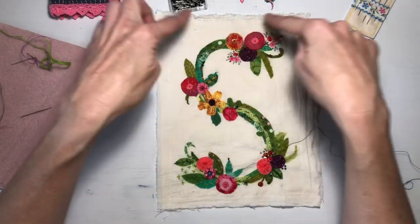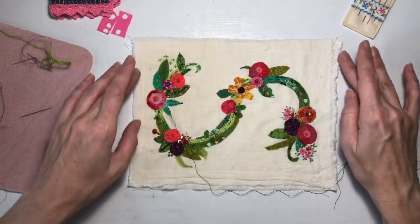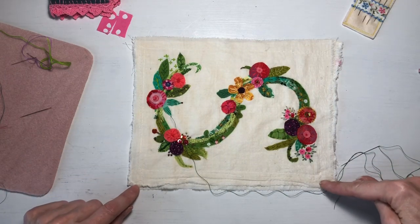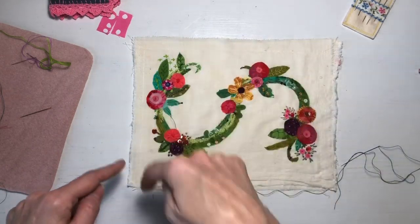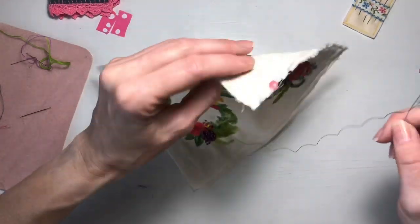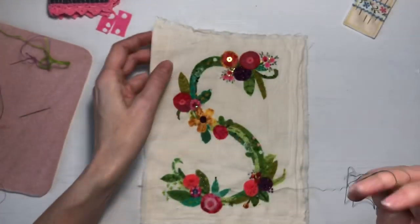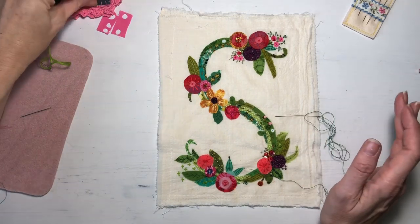It's been folded in half, so this is actually a quarter of the bag right here. It's two layers of that sugar sack.